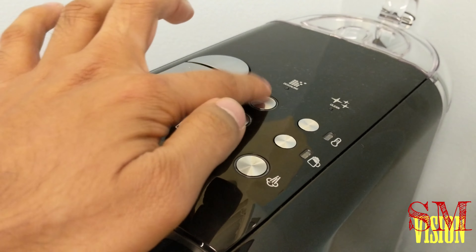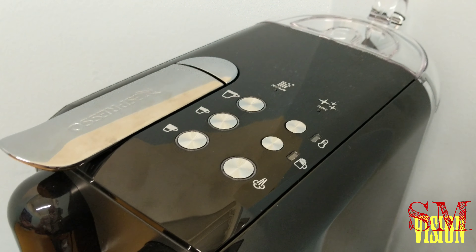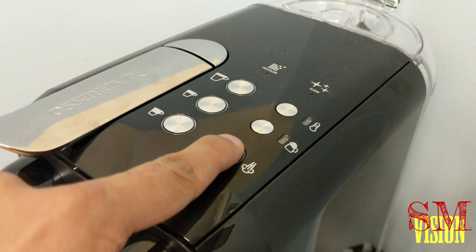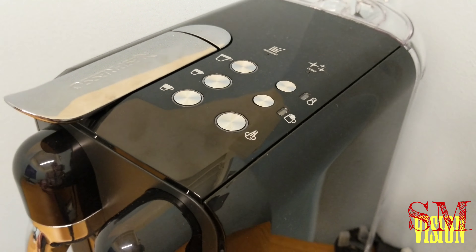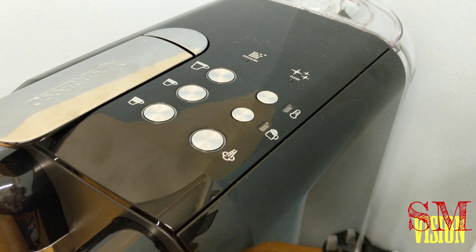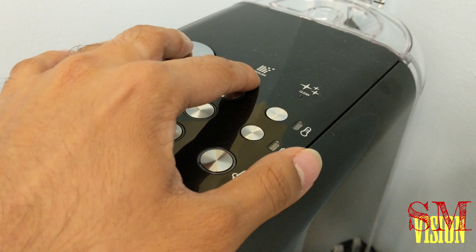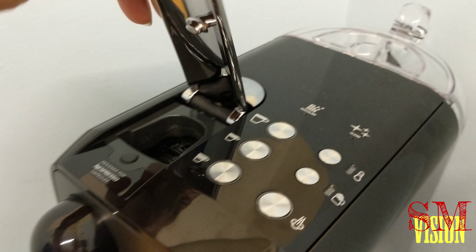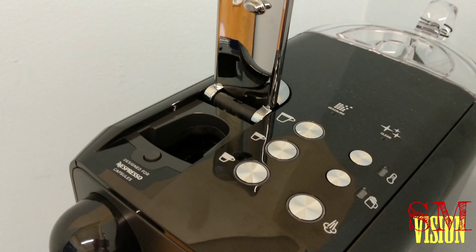You choose the size of your cup from here and the degree of heat you like. There's also a button if you want to froth milk, and one if you want to clean it or let steam come out when frothing. Cup sizes are small, medium, and large. When you're descaling, this button will light up, and when you're cleaning, this one will light up as well.